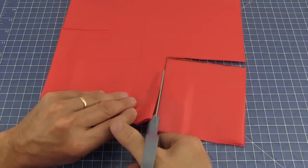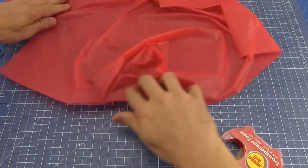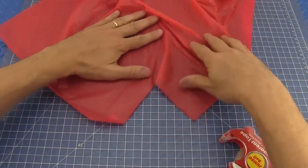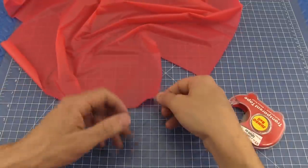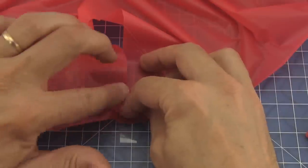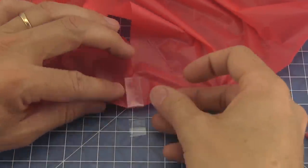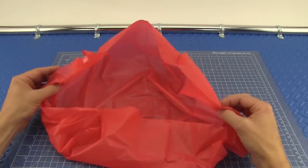I like to cut just on the outside of the mark so it doesn't show up on my finished parachute. Now lay the piece out flat on your work surface. Stick a two-inch long piece of tape halfway on one side with half the tape extending below. Now bring the other side of the cutout around, line it up, and stick it together. Turn the piece over and stick the extra tape on the back side. Do this on all four corners.